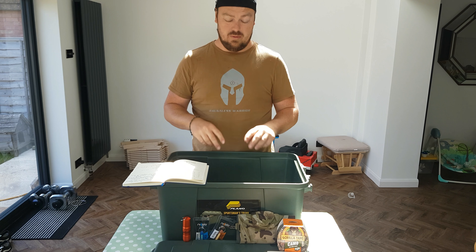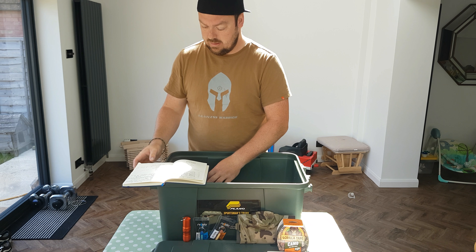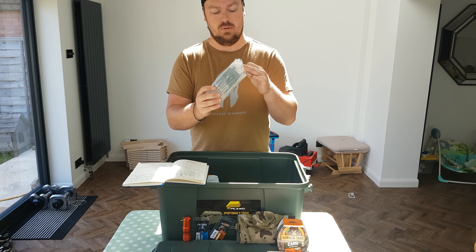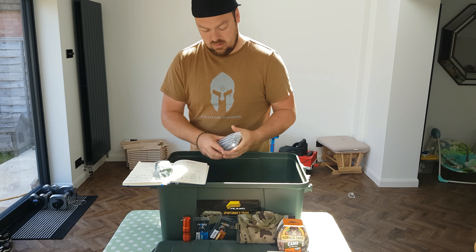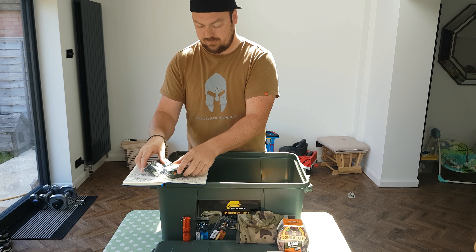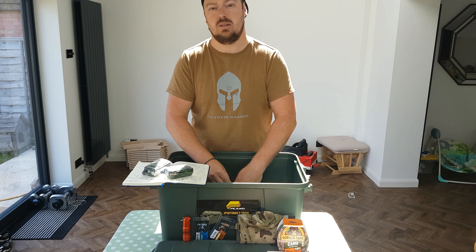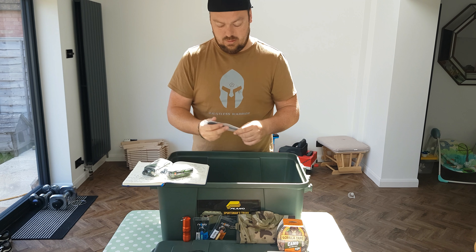The last item — there are two of them. People on my channel kept saying you need these. They came in at £38.89. They are two Baofeng radios. Everyone keeps saying you need to get some radios. There's a charger, a docking station, and USB as well. I found ones with USB so I can charge them with my USB charger. And I've got the aerials.